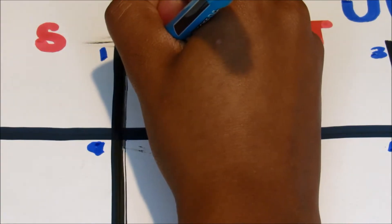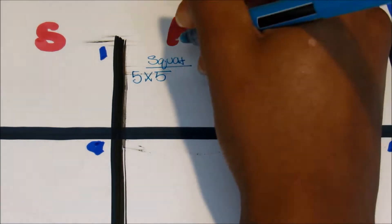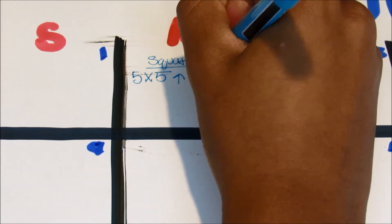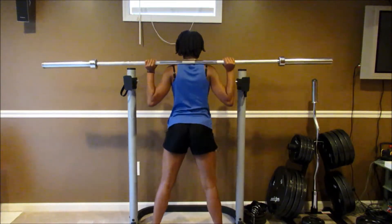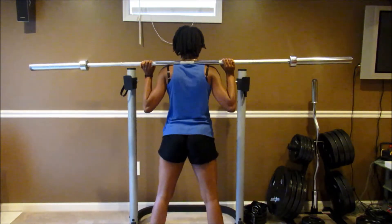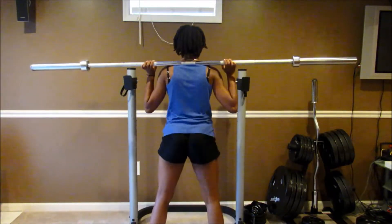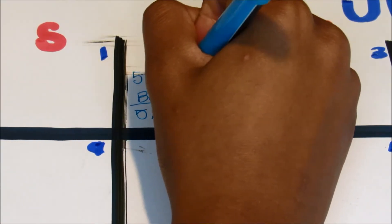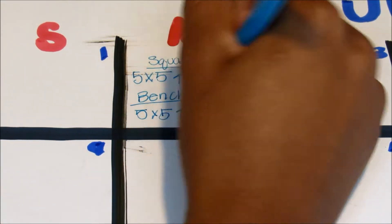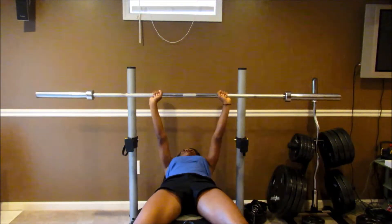On Mondays I like to do some type of squat and some type of bench. This time I am doing five sets of five — so basically five reps per set — and you can do as many weights as you want and increase the weight each time. I also do this for benching: five sets of five, increase the weight each time.